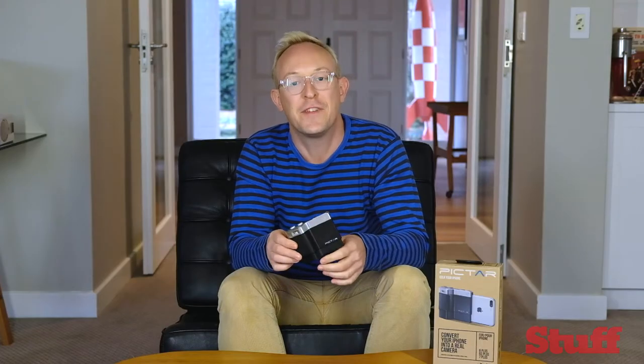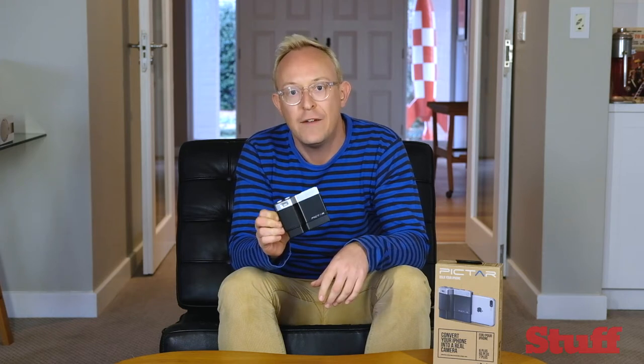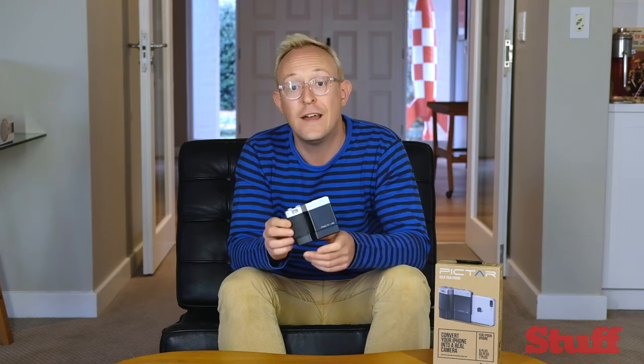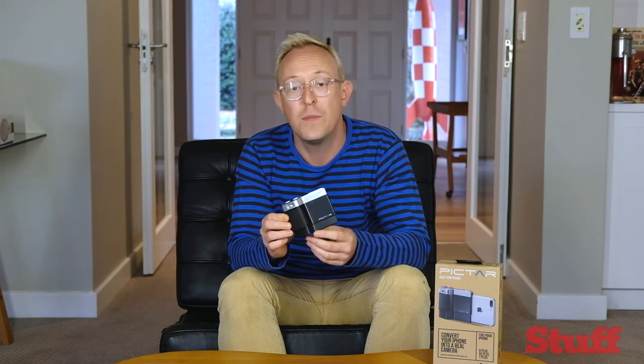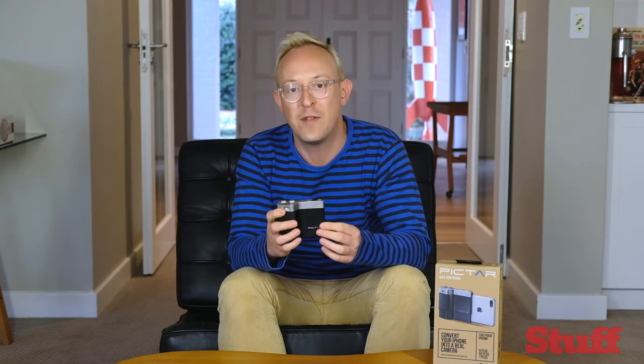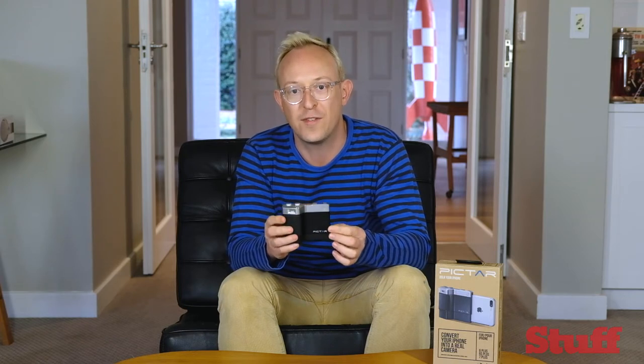Hi, I'm Craig Wilson, editor of Stuff Magazine South Africa, and today I'm taking a look at the Pictar iPhone camera grip. The idea is you plug your iPhone or iPhone Plus into it, open the accompanying app, and what you end up with is something that more closely resembles a regular compact or system camera.